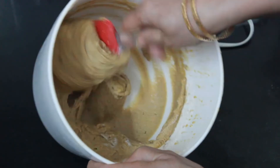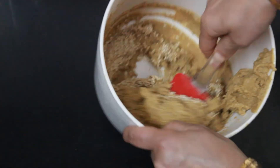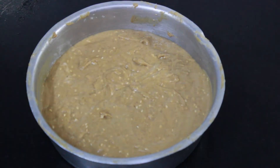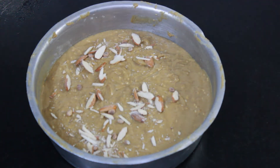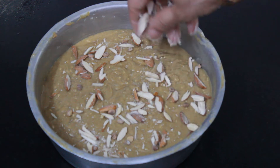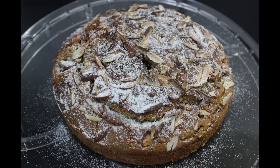Now add four tablespoons of roasted white sesame seeds in the batter. Slice and sprinkle any nuts of your choice and coat them with atta to prevent them from settling in the cake. Bake the cake at 170 degrees for 35 to 40 minutes. The good and healthy cake is now ready.